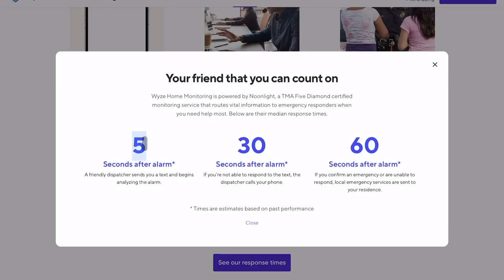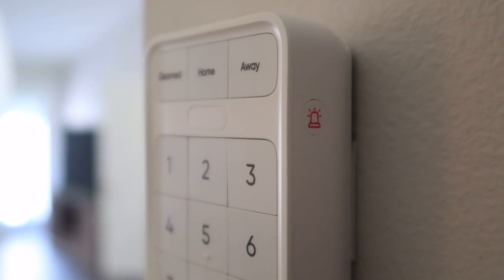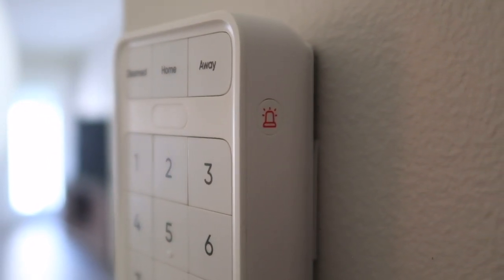If you don't respond within about 30 seconds, you'll get a call from a dispatcher at a 24/7 monitoring call center to see if everything is alright. If you don't respond within 60 seconds, first responders are sent to your location to see what's going on. There is also an emergency button on the side of the keypad to send first responders if you need them right away.